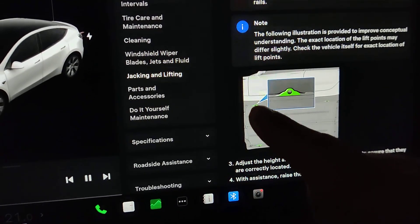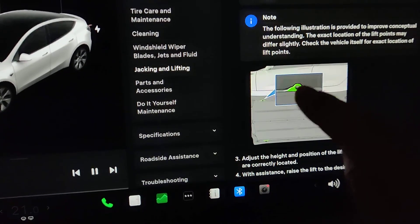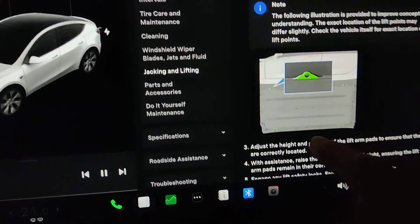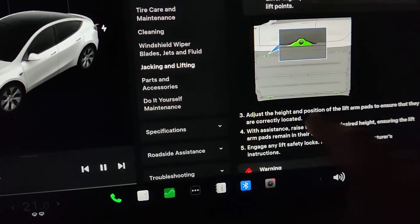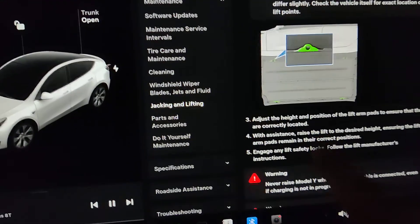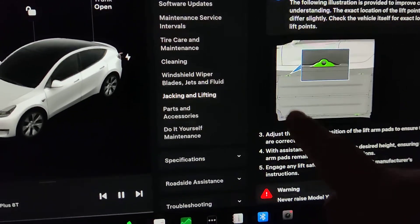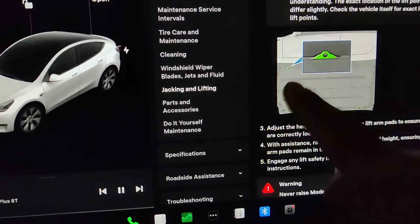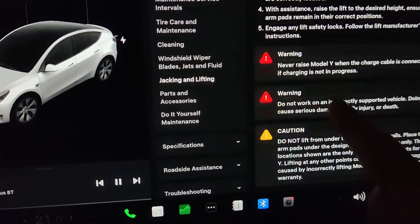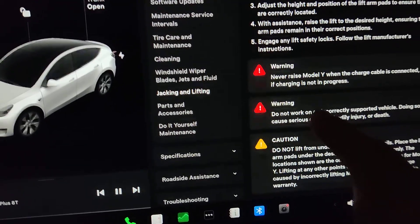Don't worry, I'm going to show you under the car what it actually looks like. It's shown in green in the manual just for illustration purposes. What you should keep in mind is: don't try jacking up the car anywhere other than on these points, because the battery is down there and you might damage something. It also says you should remove your charging cable.